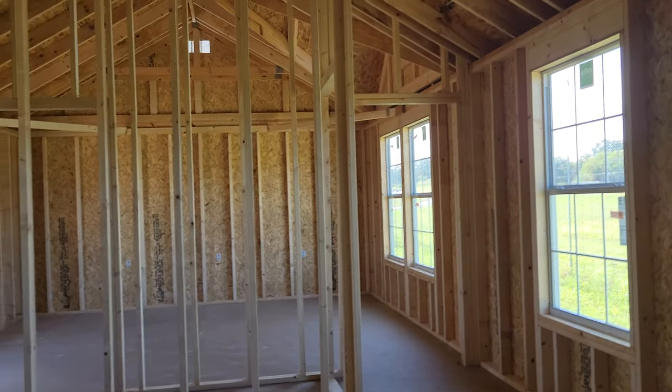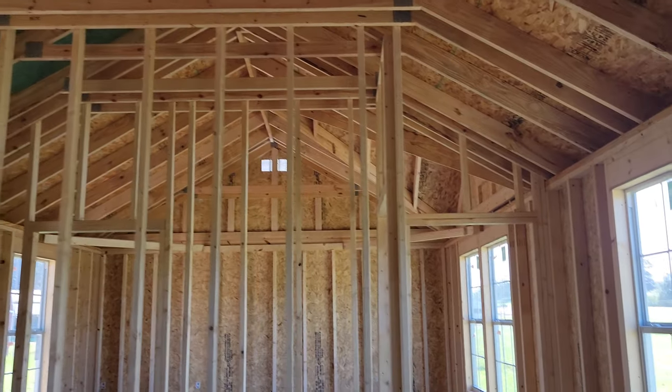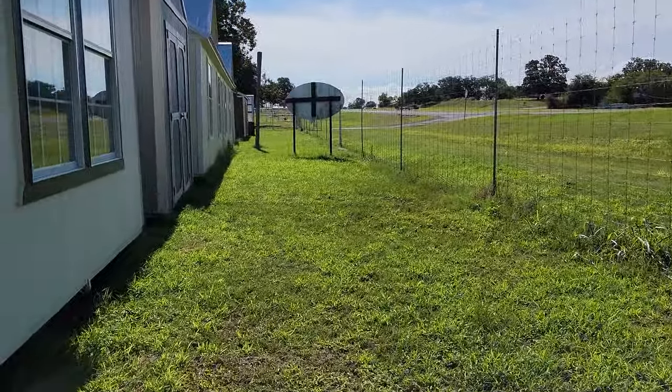Just so you guys can see, these walls go up to either the crossbeam or up to the trusses, just depending on where your building lands. The second one we're going to go into is a two-bedroom, one-bathroom.